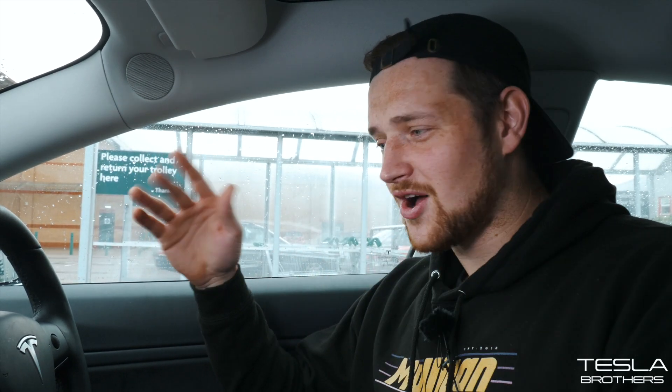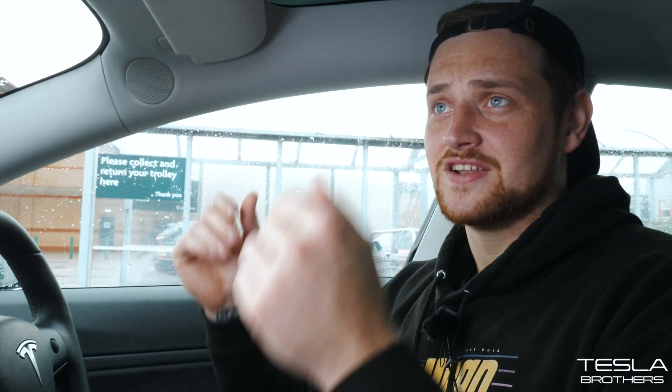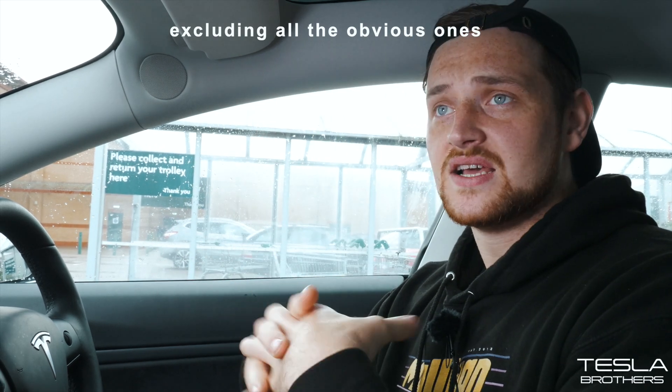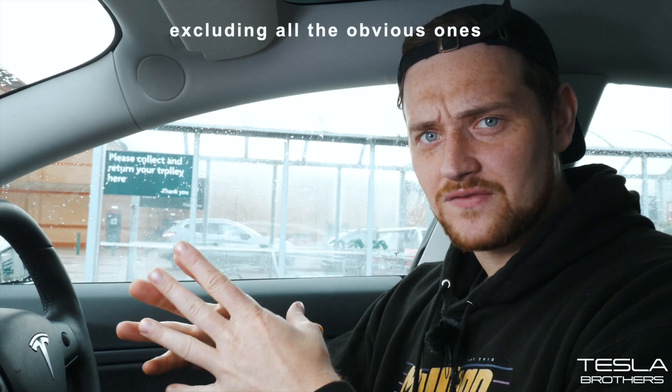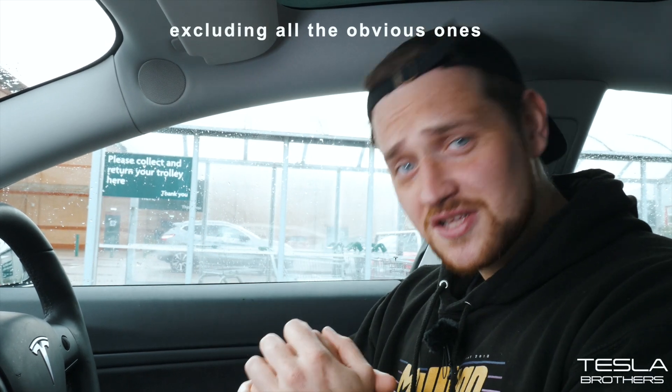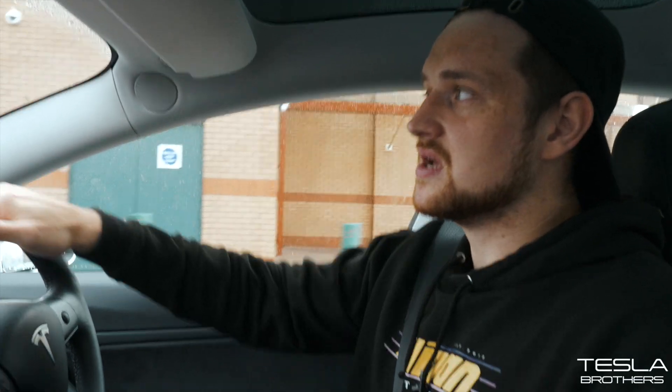I was just holding a book and slamming it against the window to grab your attention. But today I'm going to jump into all the hidden features that I know about that I don't think have been spoken about very often in the Tesla Model 3. So without further ado, let's jump into the first one. Unless you own a Tesla — and even if you own a Tesla — you might not know about it. I only stumbled upon this recently by mistake, six months after ownership.